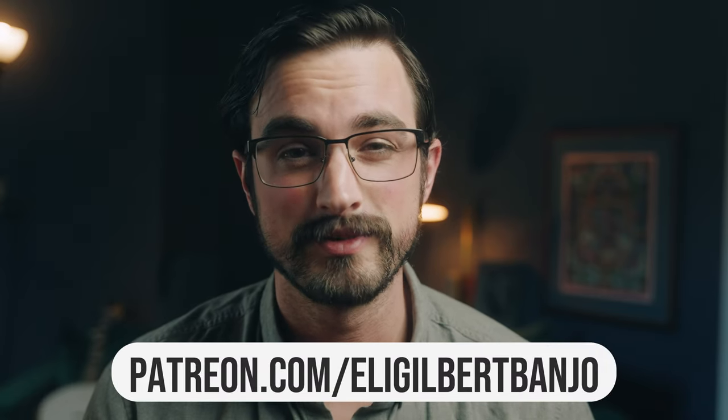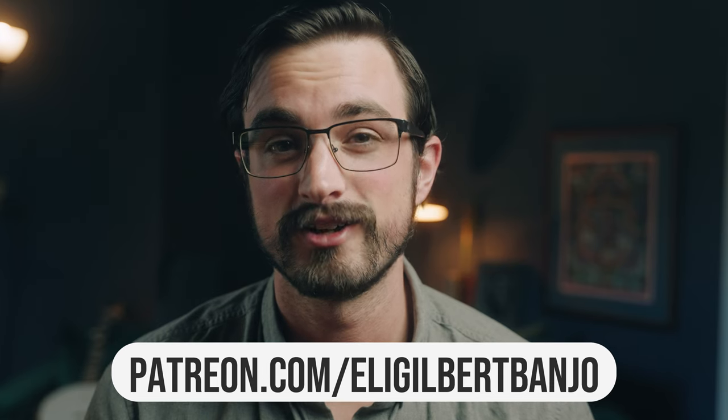Beyond that, if you wouldn't mind subscribing to this channel and liking this video, that's another huge thing you can do to help me make more of these videos. I really appreciate it. Anyway, here's the slowed down version of Garfield's Blackberry Blossom with the tab.